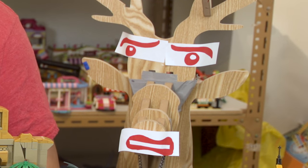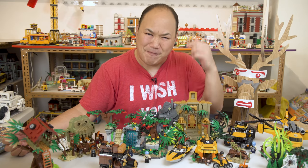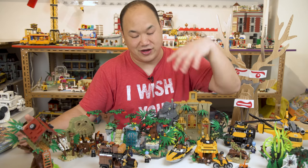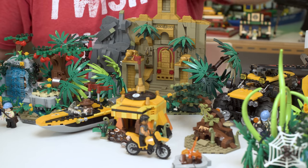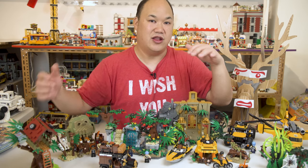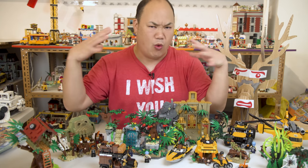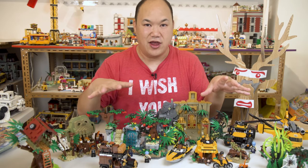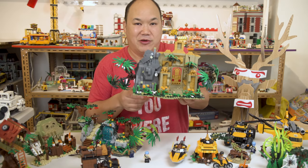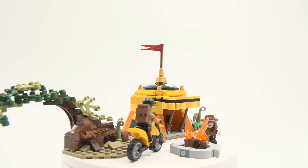So Zing Bao has the balls to continue on — and this is actually not Indiana Jones or Jumanji, I'm just kidding. What you're actually seeing here is a brand new theme from Zing Bao: the Forest Adventure. It's a set of six sold individually, and you're seeing all sets together on the table, which looks really fantastic. We're going to split this into multiple videos — probably three — because there's so much to look at.